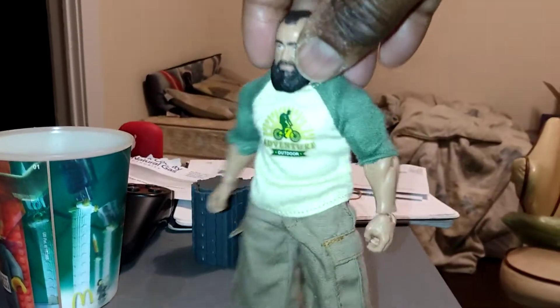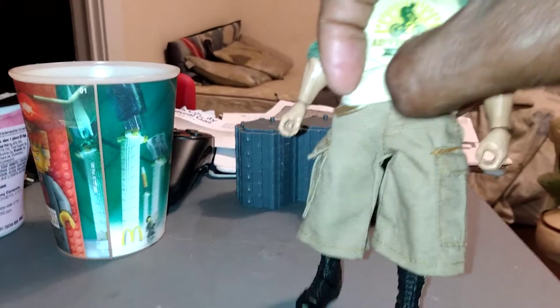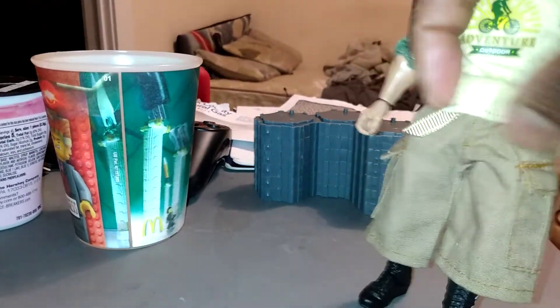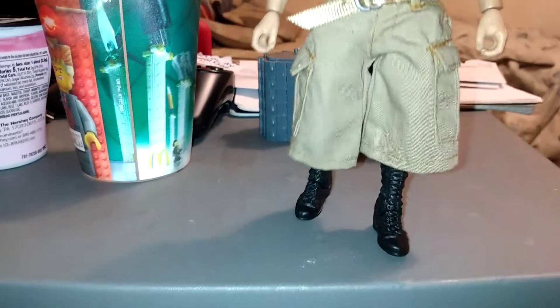And everything, if you notice, is Velcro — this is Velcro in the back. Sorry about the shaking, guys. And it has some detail also on the belt right there. That belt is Velcro in the back right there. The pants is also Velcro in the back.